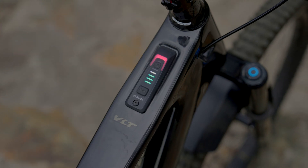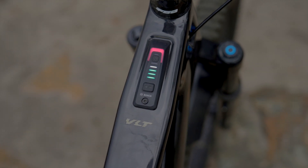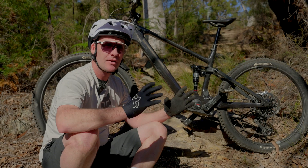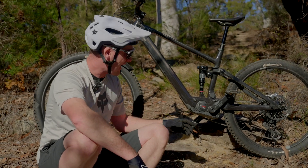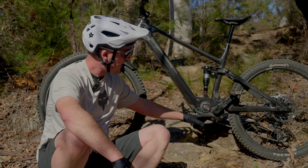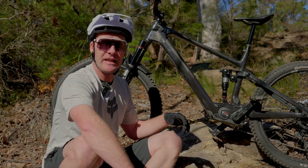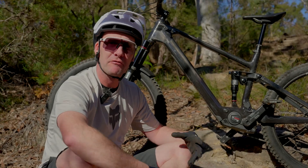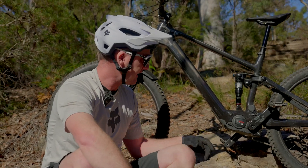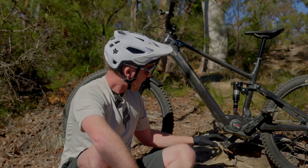One thing you notice right away when you take a look at the new SX motor is how compact it is. The trail clearance is massive compared to those full-fat motors, or even the big brother, the Bosch Performance Line CX. It's very compact and blends right into the frame design — this is the Norco VLT, a very beautiful bike and the perfect rig to give a motor like this a good testing. Look how slimline it fits in there.